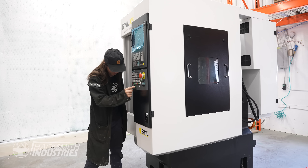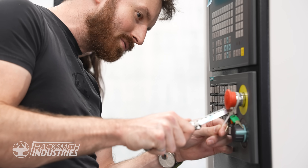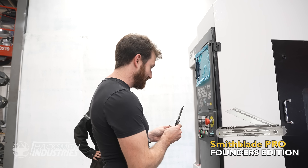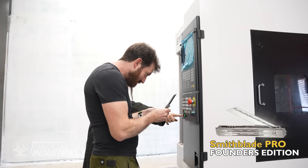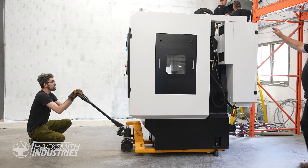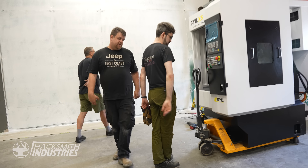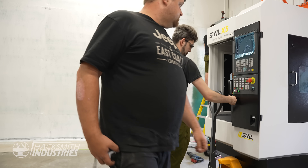James, the machine is broken — it's not working, it's not making any knives. Now here's the fun part. Let it down slow.